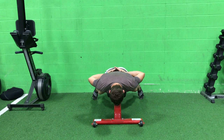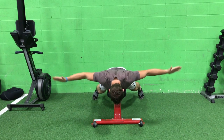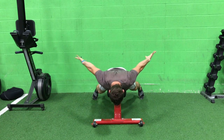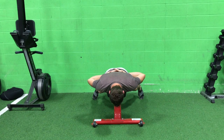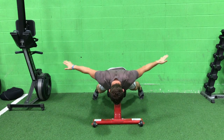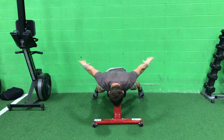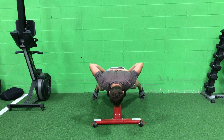Here's one of my all-time favorite shoulder mobilizations. Why do I love it so much? Well, I play golf, and I do work that's in front of me — most people do, we have desk jobs, we drive, we sleep in the fetal position. All those things mean our shoulders are somewhat rounded, and this move really undoes all that.